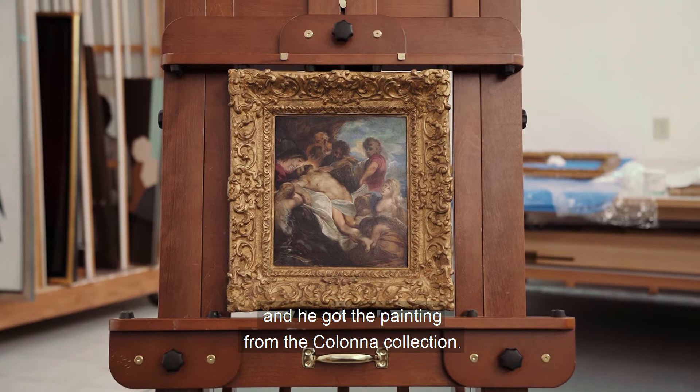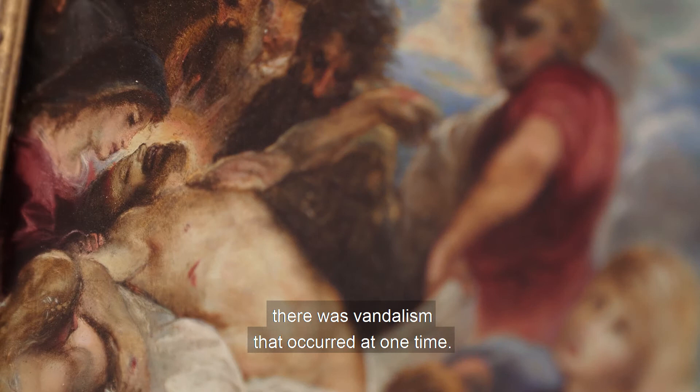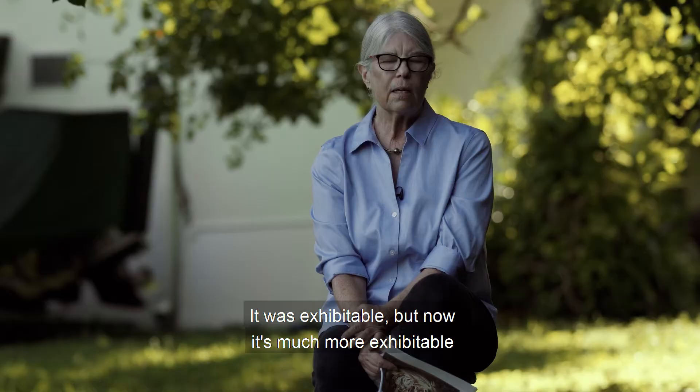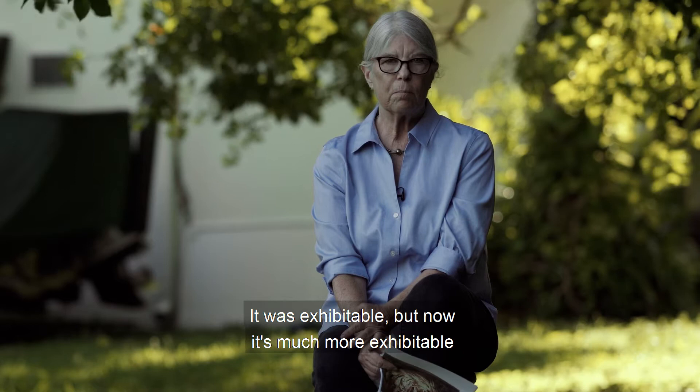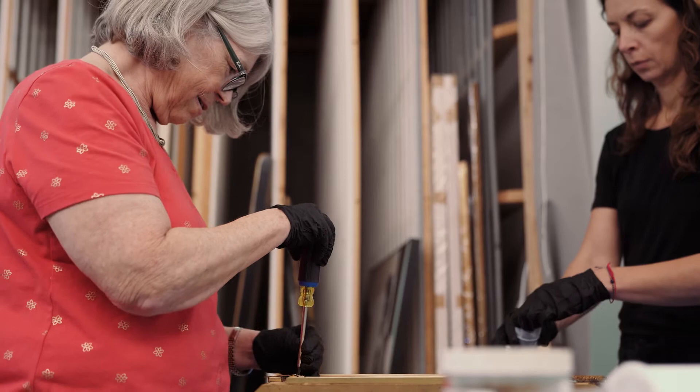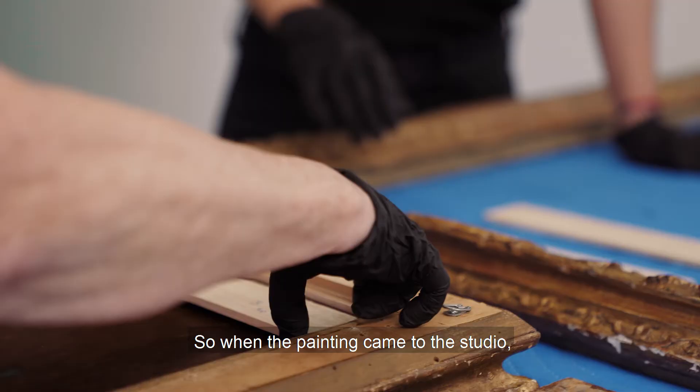That tells you that Giuseppe was an artist and he got the painting from the Colonna collection. There was a lot of retouching, and there was vandalism that occurred at one time. It was in pretty rough shape — it was exhibitable, but now it's much more exhibitable because a lot has been repaired.